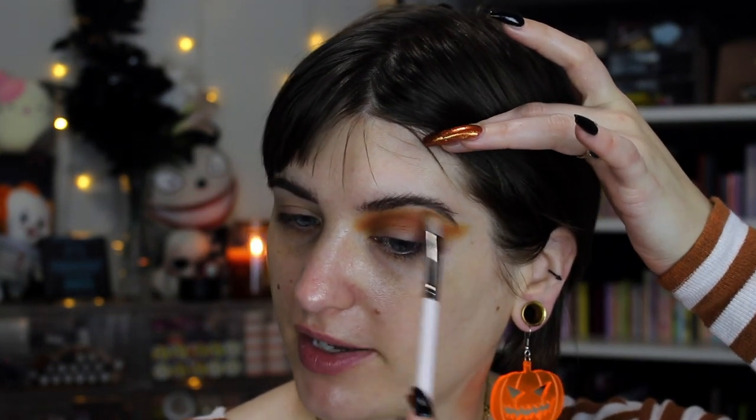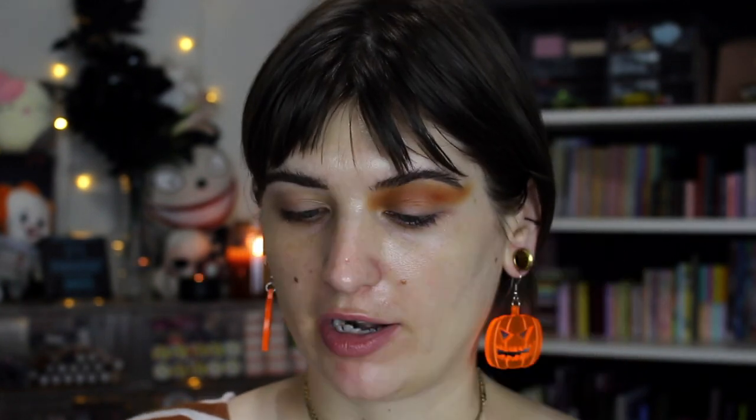I'm pretty content with just that level of orange we have going on and I like how it wings out. So now we're going to do some cut crease stuff. I'm just going to take my Rare Beauty concealer. I'm going to just kind of plop a little bit across the bottom of my lid and look up so I can see where my eye personally transfers, so I can kind of follow that line and do some cut crease things.